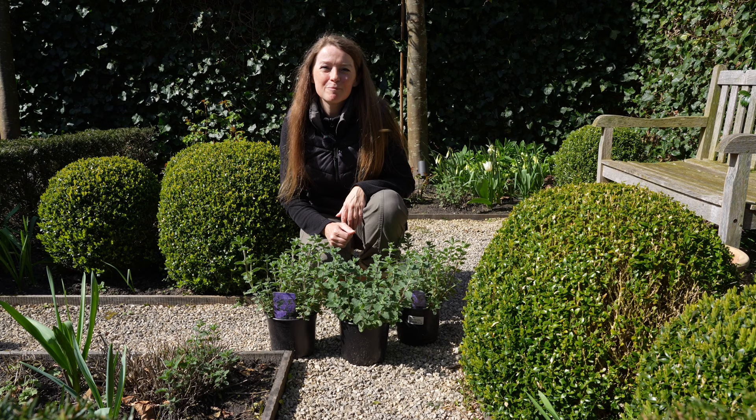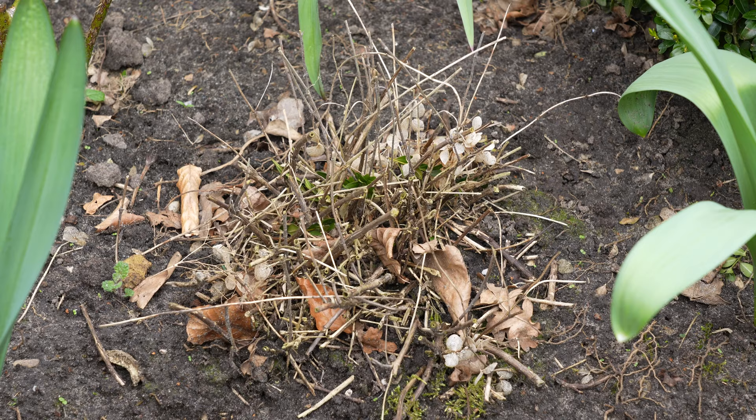Hello and welcome to my garden. It has been extremely wet this winter and because of that I've lost a few plants.